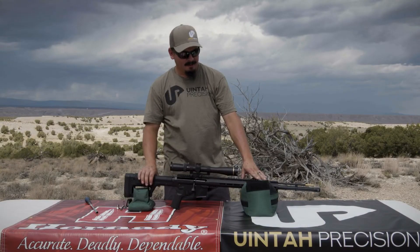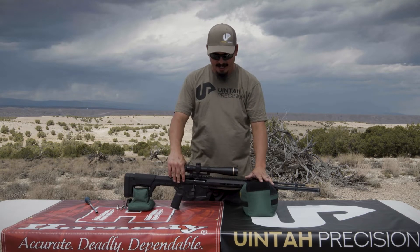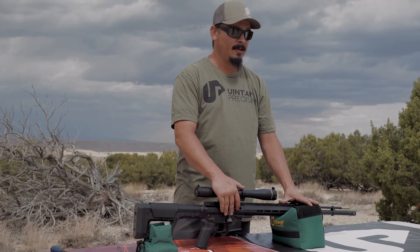Alright guys, I'm going to go over some of the things about this muzzleloader — some of the features, the way you load it, the way it comes apart, things like that. This is nothing like your grandpa's muzzleloader.